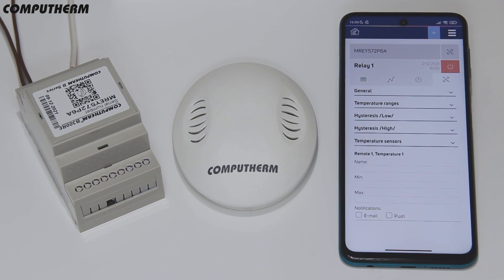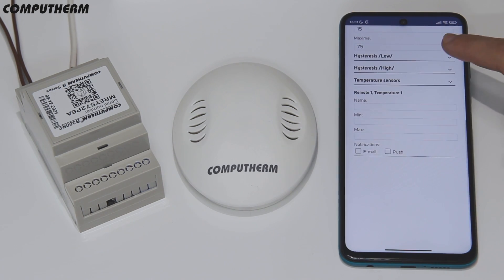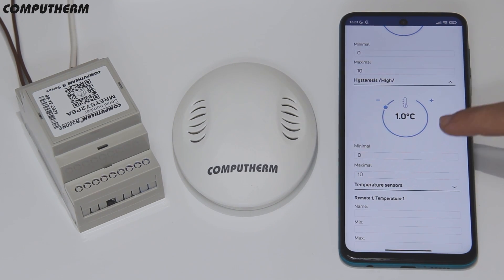By entering the settings you can set the device working mode, the temperature accuracy and ranges, the lower and upper hysteresis, and notification conditions for the sensor readings.